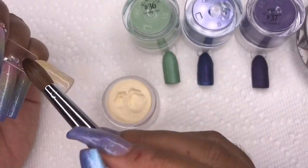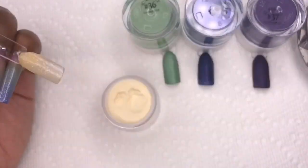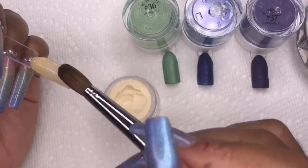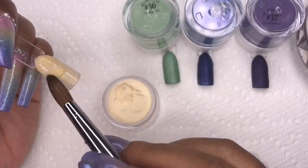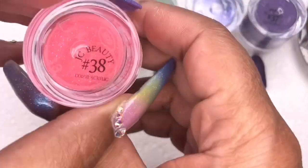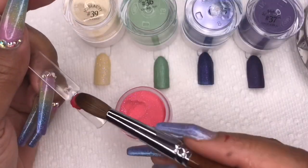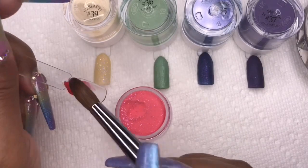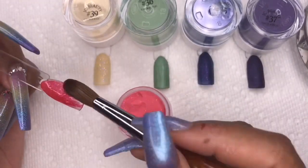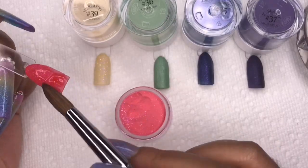Color number 39 is my all-time favorite of this collection — so beautiful. It's a nude color but the glitter inside is gold, and it also has blue glitter flakes in it. Color number 38 is almost exactly the same as that nude — with the same blue and gold shimmer — also absolutely stunning.